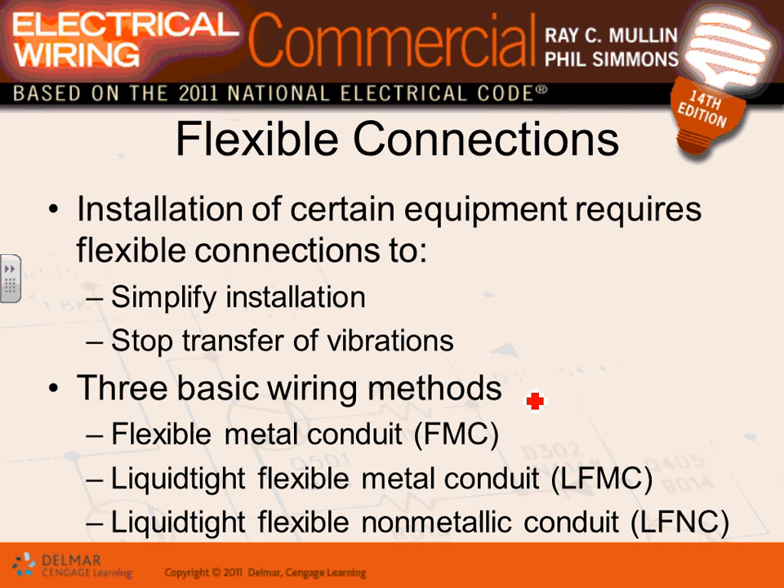Rigid, IMC, and EMT are called non-flexible conduits. Then there's flexible conduit — these are meant primarily to connect to electrical equipment, not as a full wiring method. They give you flexibility: they allow you to maneuver equipment and, importantly, they absorb vibration so it doesn't translate through the building.